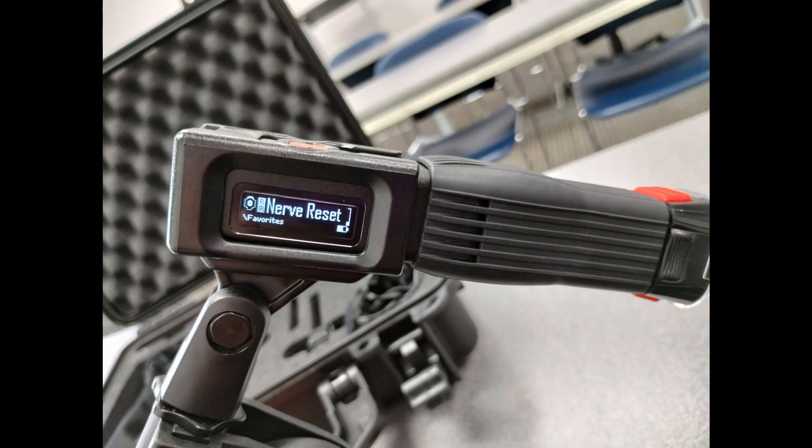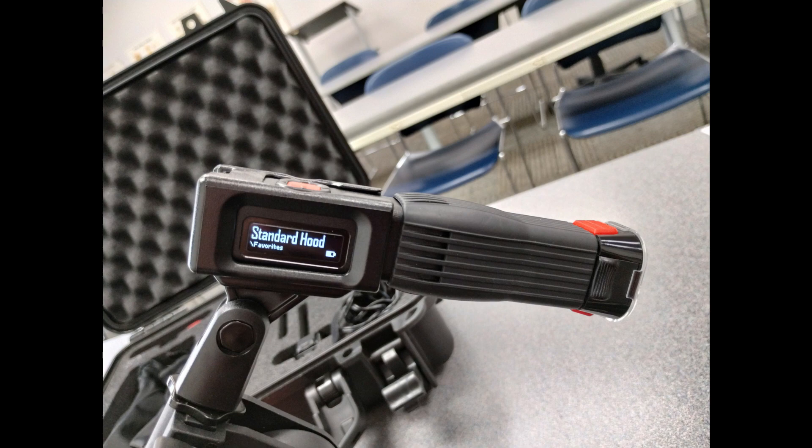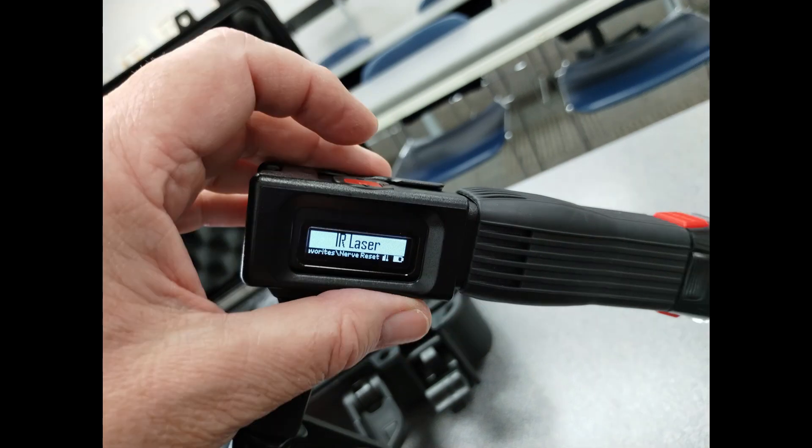After you go through picking whichever one of those, you'll get a prompt to put your glasses on, and it'll state which hood you have, which in this case is the standard hood. And there's the red laser, and then next I'll toggle through to the infrared laser.